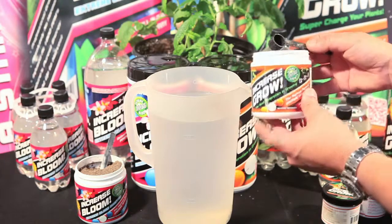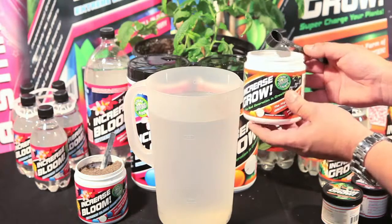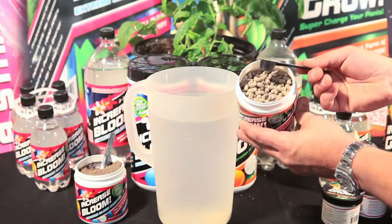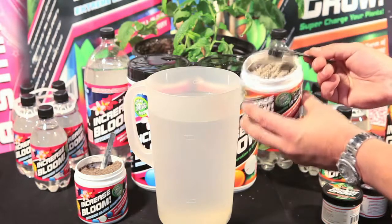Increase Grow contains a 12-12-3 NPK value combined with 26 Nordic kelp seaweed extracts, providing your plants with all the base nutrients and additives that they need for really lush, vigorous growth during their vegetative stage.